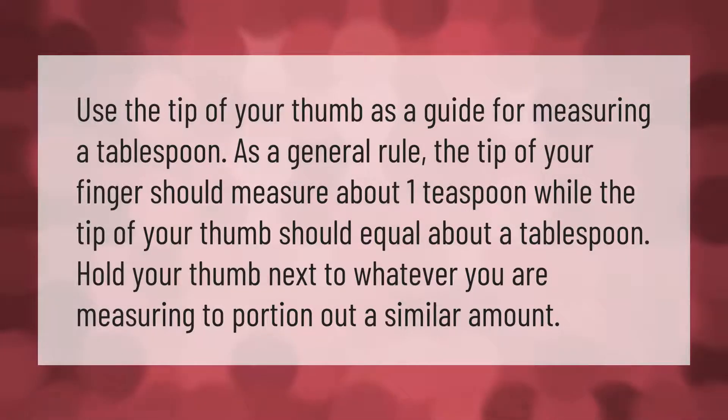Use the tip of your thumb as a guide for measuring a tablespoon. As a general rule, the tip of your finger should measure about one teaspoon, while the tip of your thumb should equal about a tablespoon. Hold your thumb next to whatever you are measuring to portion out a similar amount.